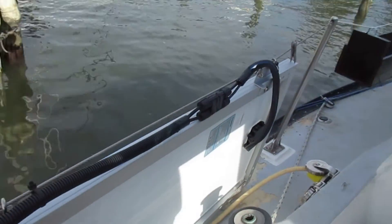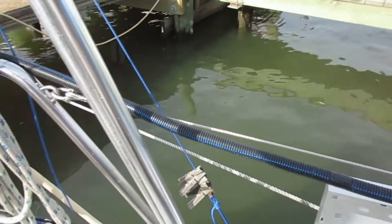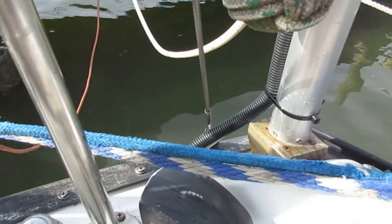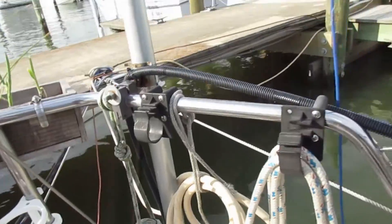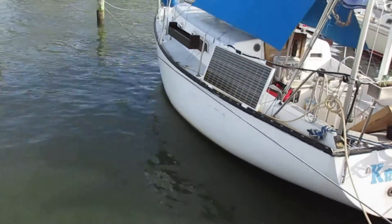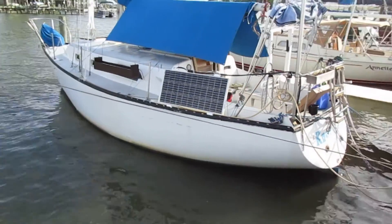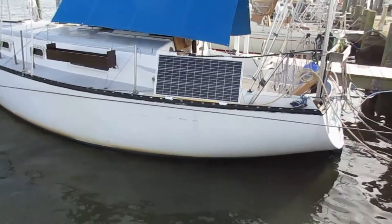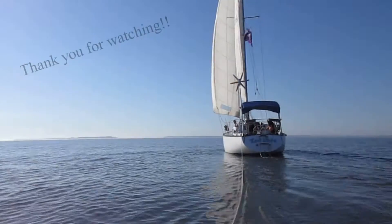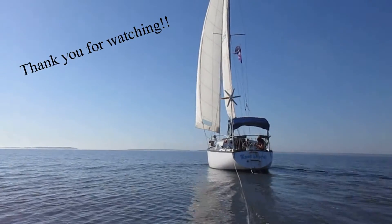With everything hooked up, I then connect the panel and secure the wires. I'll sail with it down like this and I'll have a string or something that I can use to aim it up towards the sun when it's in use.